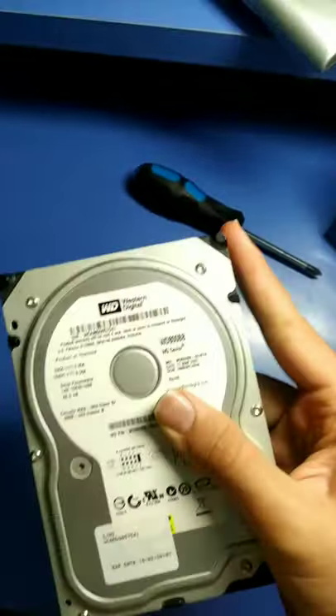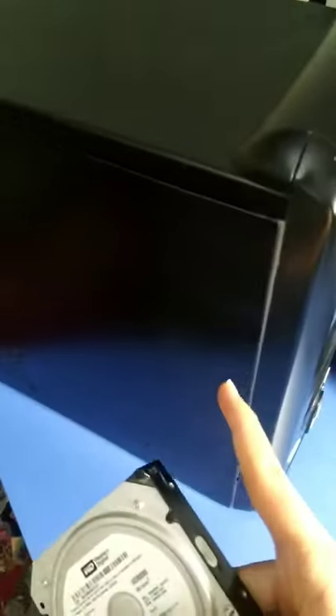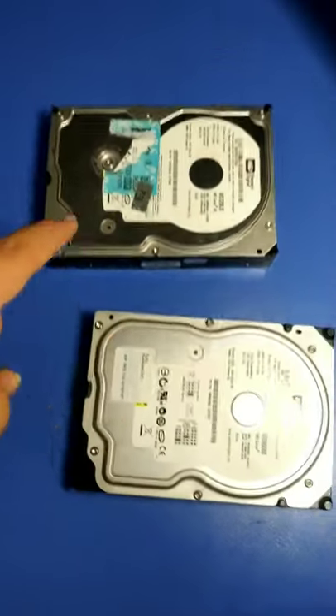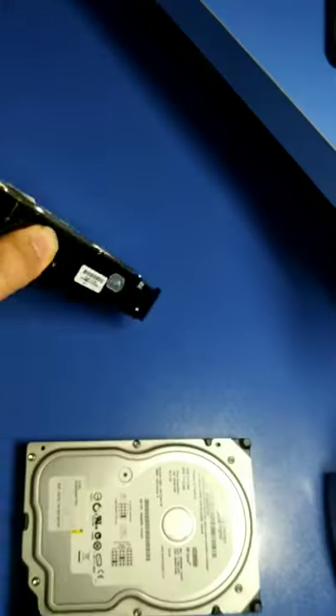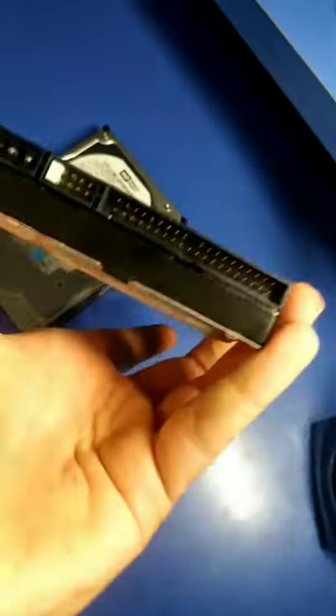How to install a hard disk drive, or HDD, in a computer desktop. This time I have a 2.5 inch hard drive. This hard drive has a SATA connector, but that hard drive has an IDE connector.